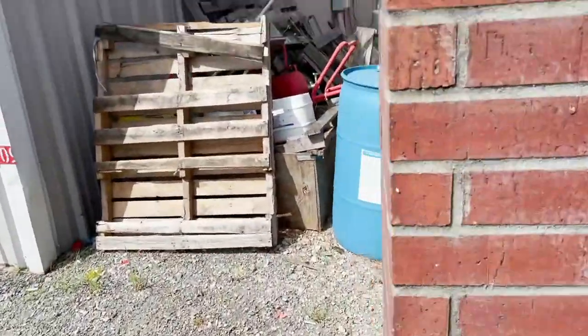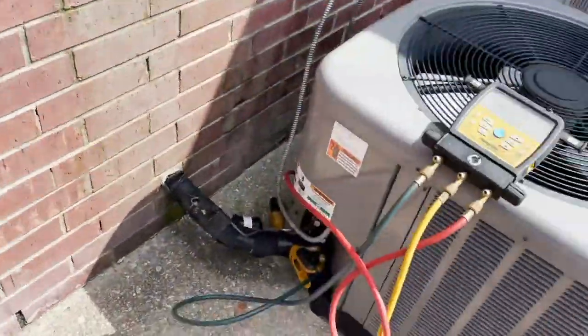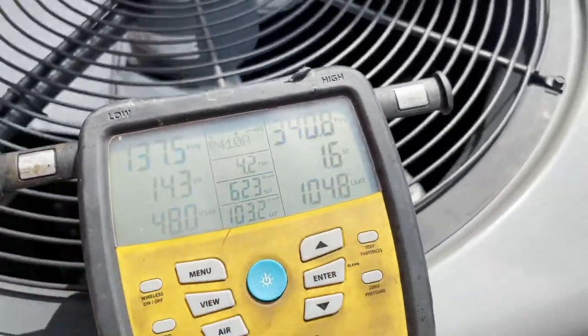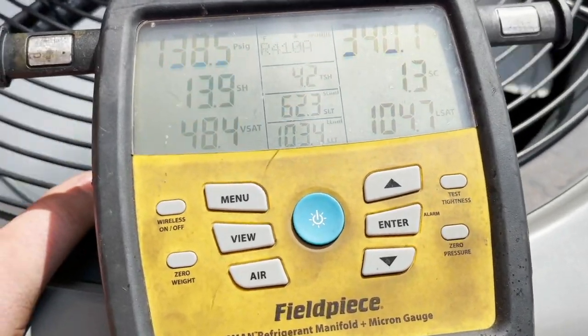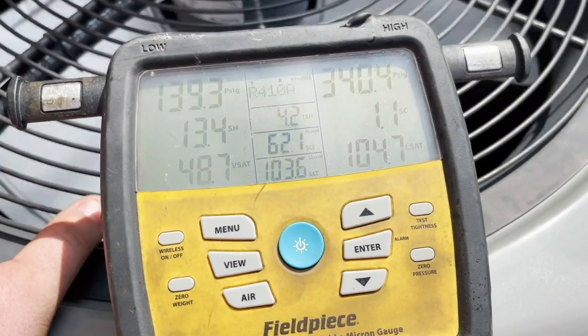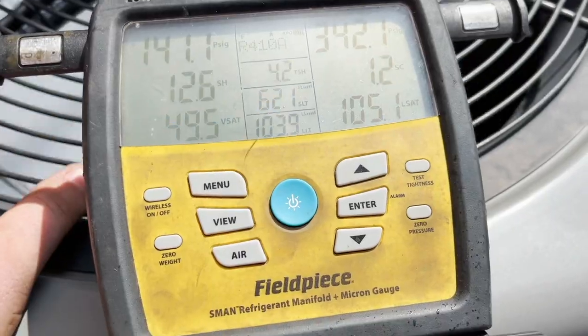We added two pounds of refrigerant and the superheat has dropped, as has the line temperature. You can see the expansion valve is playing — it's at 3.8 degrees of subcooling. It's 80 degrees in the space so the valve is wide open right now, but we've drastically improved it. You can feel it cooling off in the building.